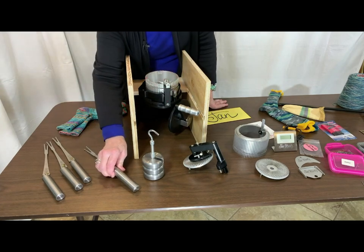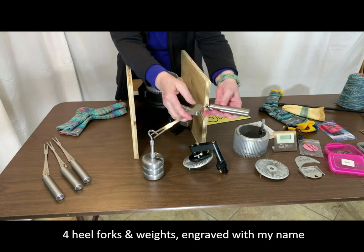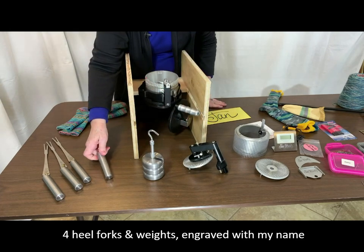You also receive a set of heel forks, and you can have your tools engraved if you choose. I had my name put on my tools.